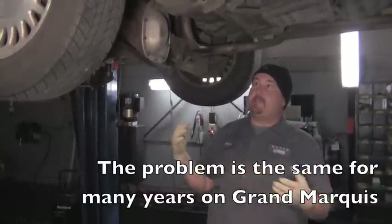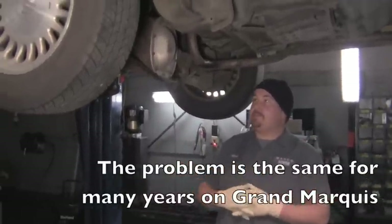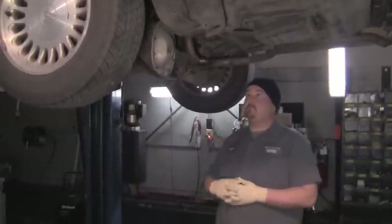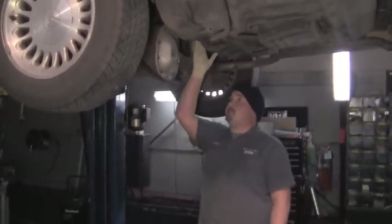They have run this body style of car, so it could be the same situation for an untold amount of years. Let's show you what we have going on here.